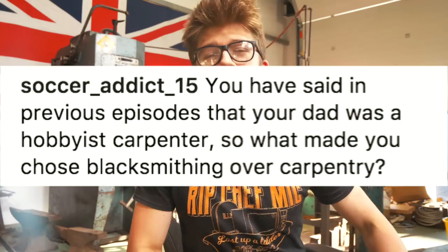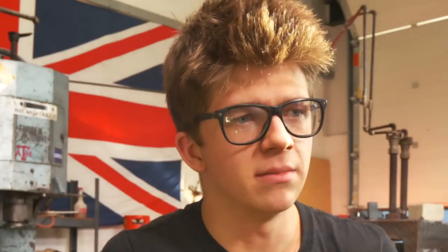Keir underscore 1891 asks how long does it take for me to do my hair every morning — literally two seconds. Socratic15 asks, in previous videos you said your father was a hobbyist carpenter. Hey Alec, what made you choose blacksmithing over carpentry?